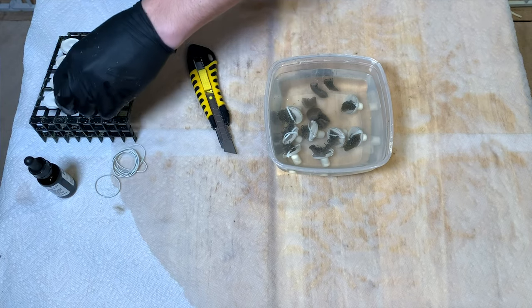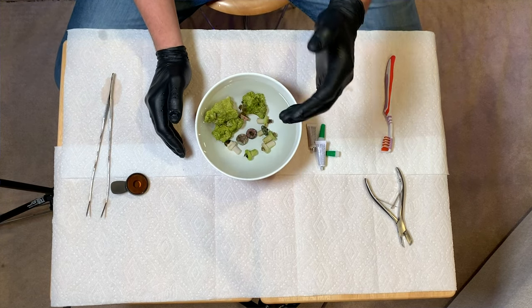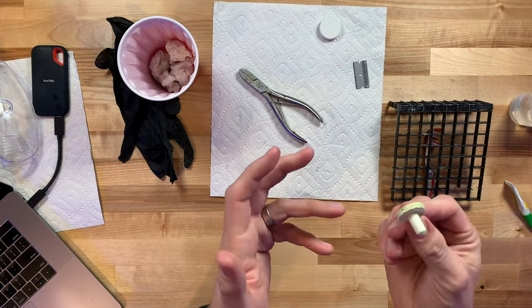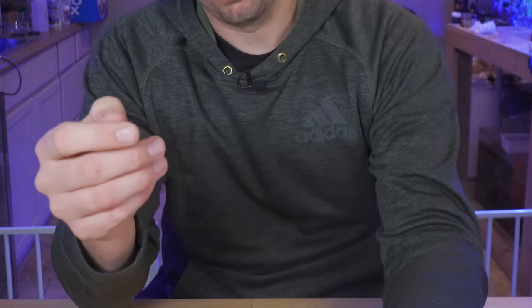My advice to you is to always have some sort of frag plug on hand. They come in many different shapes and sizes. My favorite is the ceramic style frag plugs. They're easier to clean — easier to get a toothbrush around them. They clean up real nice.